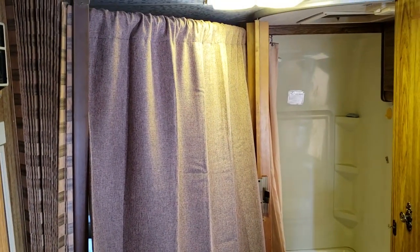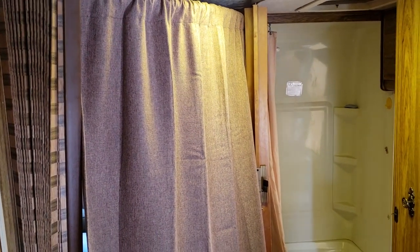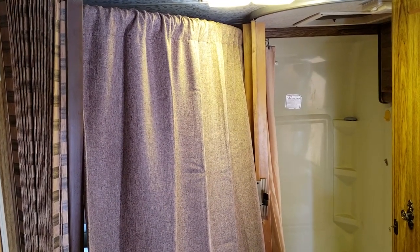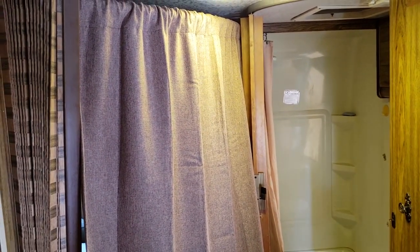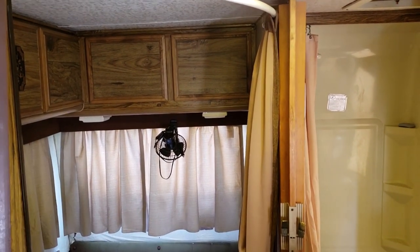Now we have a really nice privacy curtain that you can put anywhere. I picked up the curtain at Walmart — it's a little longer than it needs to be, but that's okay; you could cut it and hem it. Anybody that sleeps in that back bedroom really loves it. I sleep in the overhead cab, and sometimes my sister or whoever else joins us on trips takes that back bedroom, and now she has a lot more privacy. When we're not using it, I just tie a little knot in it and move it off to the side, and everything's functional. It's been working great for about a year now — very stable, hasn't come out or jarred loose.